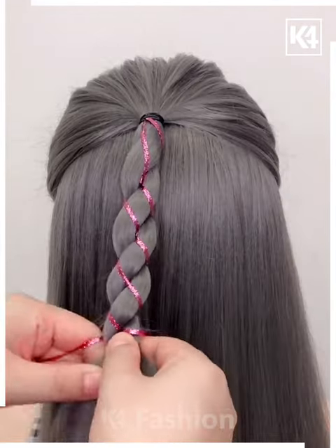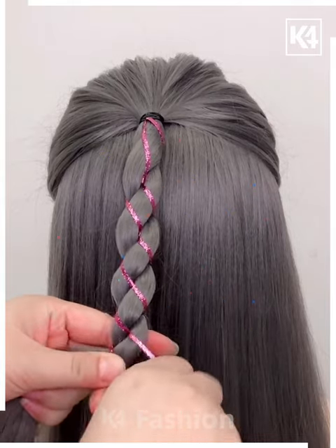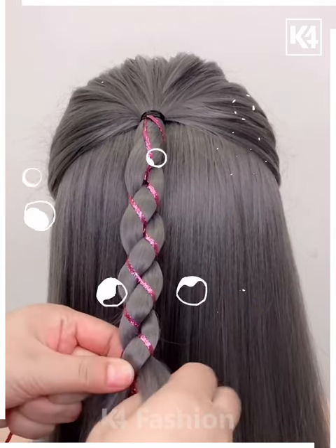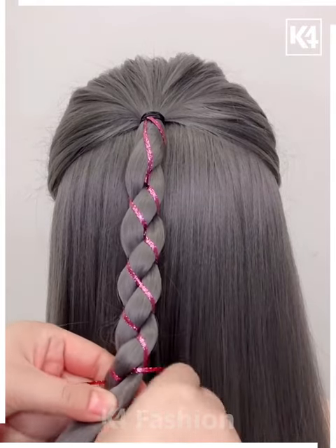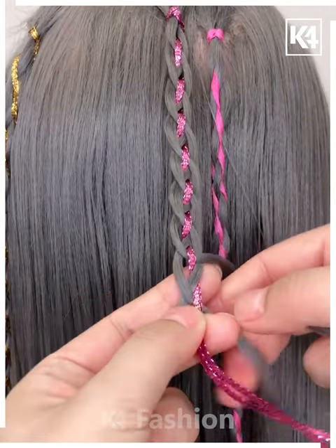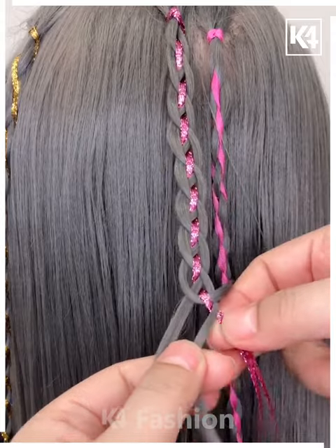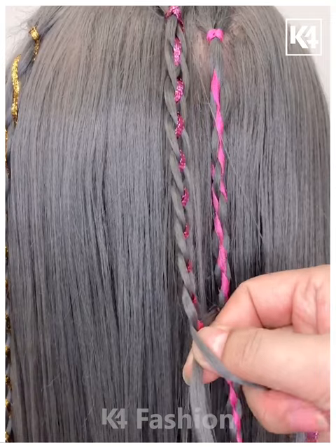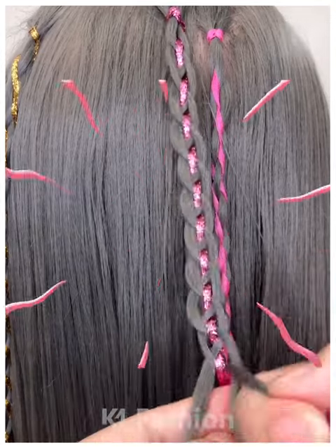Again, we have taken a small thin ribbon and are making a criss-cross pattern, taking the hair back and forth. With really small thin partitions of hair, we make a criss-cross pattern back and forth, and with the help of this ribbon, we have decorated it — super amazing.